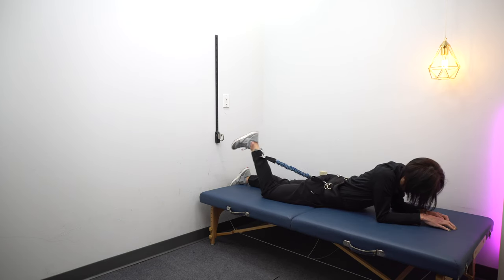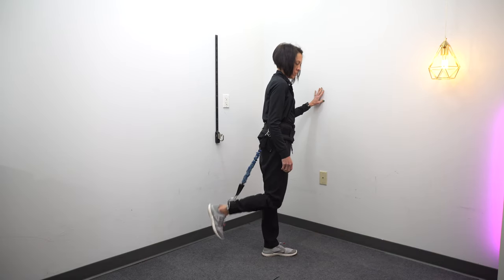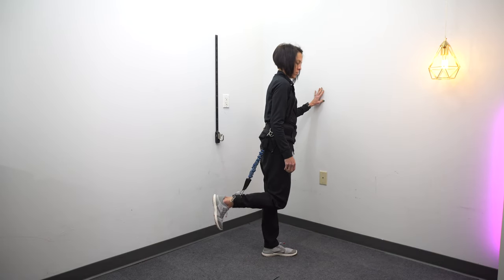You want to work on hip extension with knee flexion, but for a lot of you that's near impossible. The best way to do that is to start with an active-assisted method — and that's again where this belt comes in so handy. Starting on your back with hip extension and knee flexion, then progressing to standing, then progressing to walking.